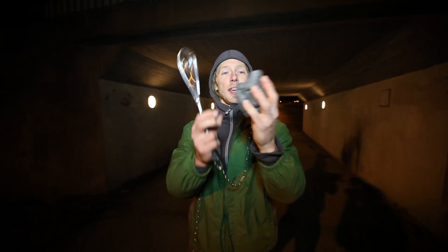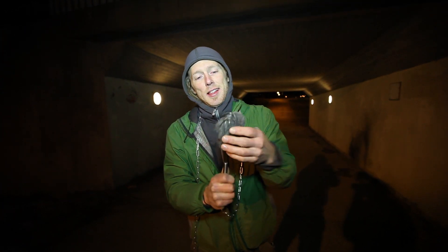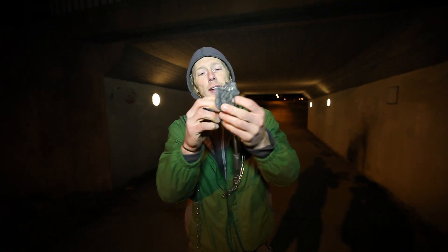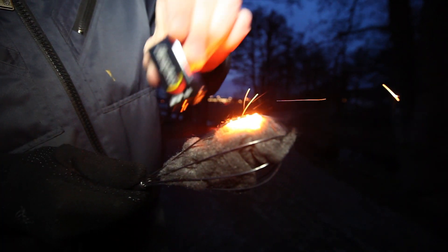The way we do this — I have a kitchen whisk and some fine steel wool. I'm stuffing it in here to keep it a little bit poofy so that you let air inside of it. And then I have a 9-volt battery to light the steel wool.